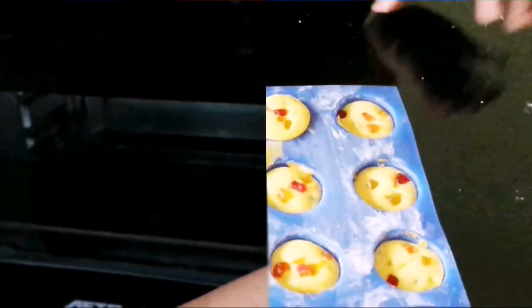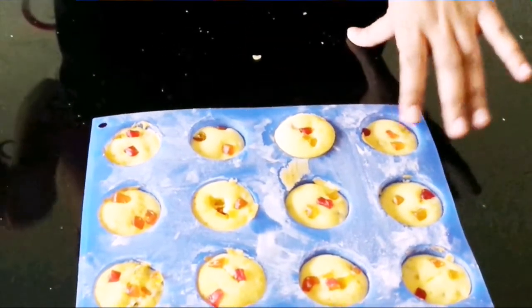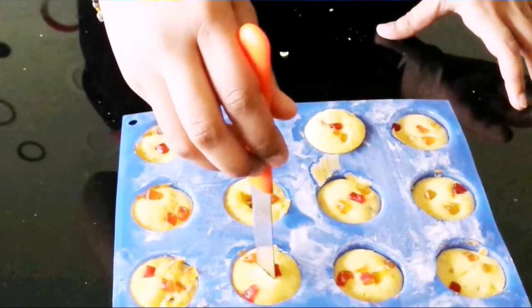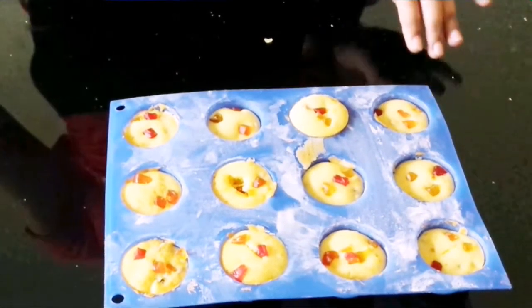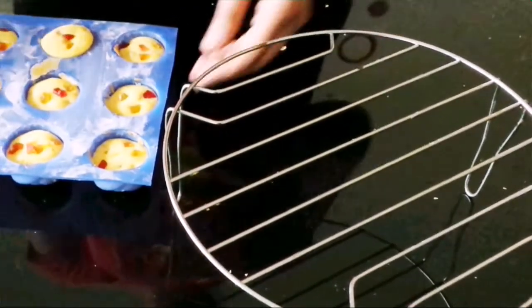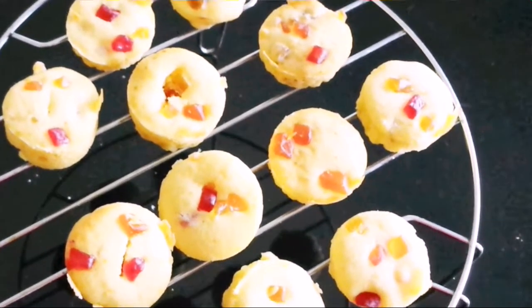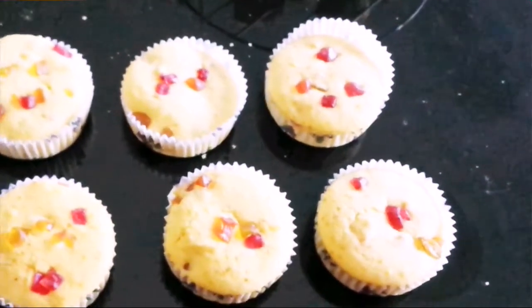Our cupcakes are ready. To know if they are perfectly baked, just take a knife and pierce it in the center of the cupcake — if it comes out clean, the cupcake is perfectly baked. Now let's take a wire stand and place the cupcakes over it. This will help them cool down faster. The bigger cupcake batch is also ready.